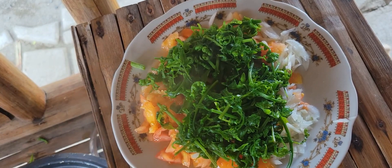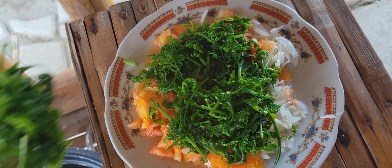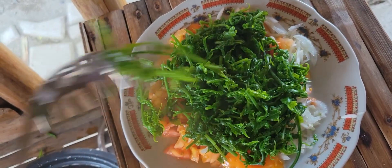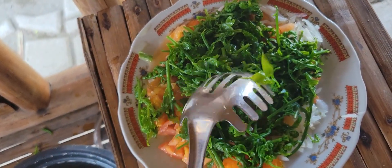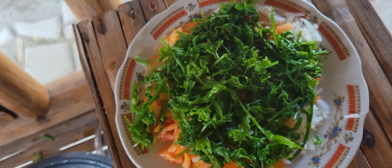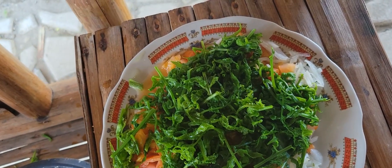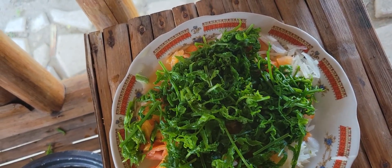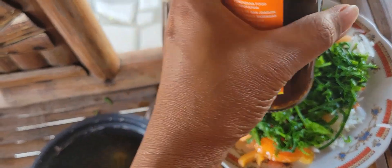Here we go — our fern leaves are already cooked. We mix it together with the tomato and the onions. You can see it's very colorful and it looks so good. You must try this!